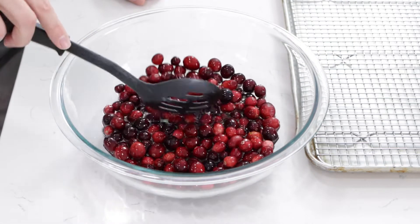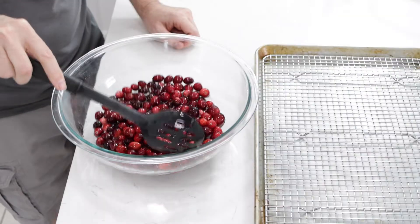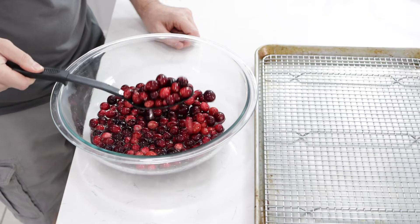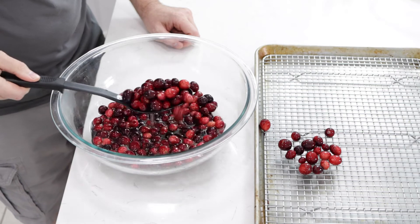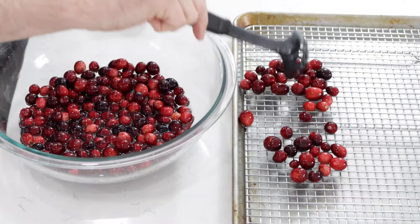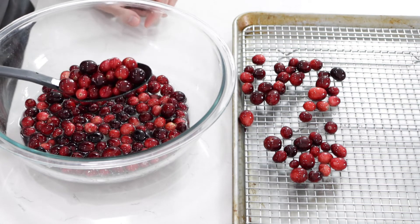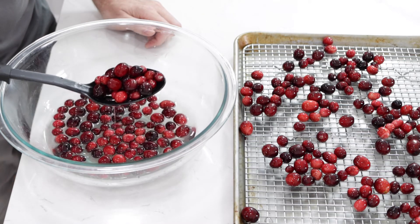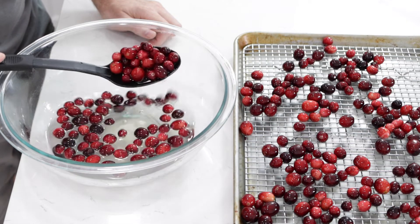Super easy. We just want to get these all nice and coated really well. Then I'm going to take them — this is why the slotted spoon comes in handy — let it drain, and then lay them out on a sheet pan with a wire rack so we can get these to dry. I just use the sheet pan so it catches the drippings. As these dry, the simple syrup is going to get sticky on the outside of the cranberries, and that's what the sugar is going to stick to.